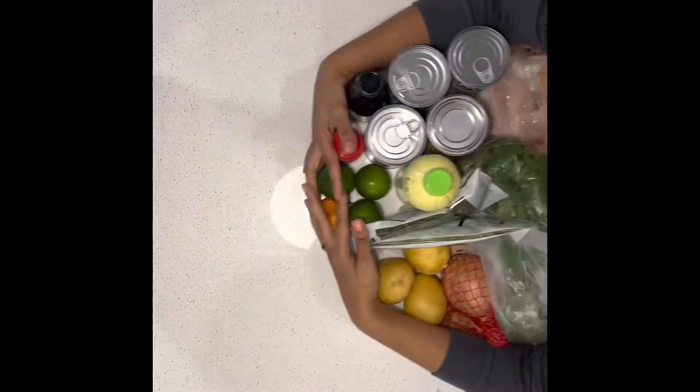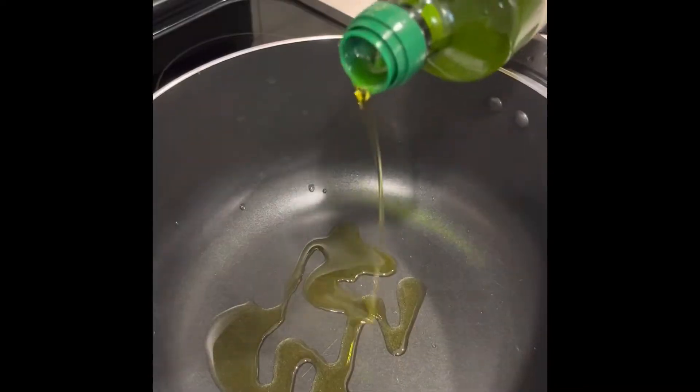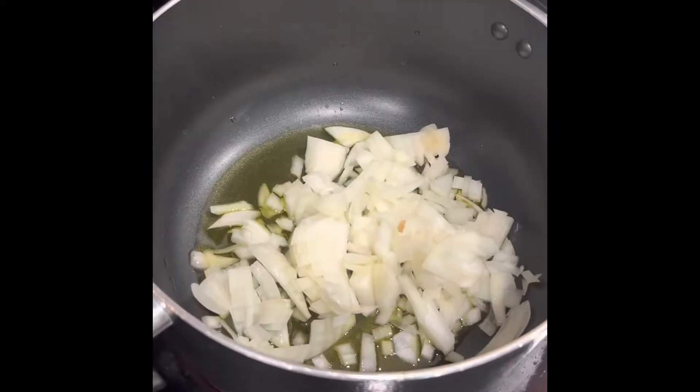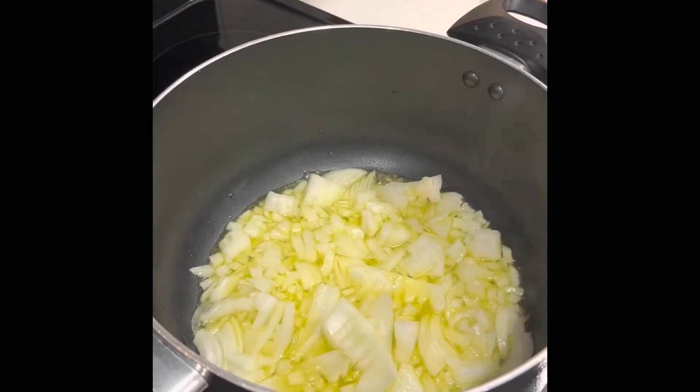I wasn't feeling too well so I decided to make some fishy ass stew. Prep your veggies then put some oil in your pan. Then you're going to add your onions and then you're going to start adding the flavor, the seasonings.